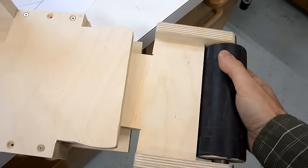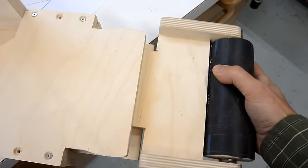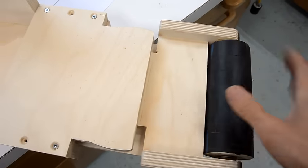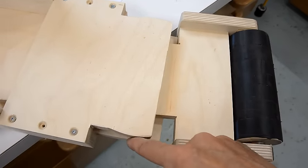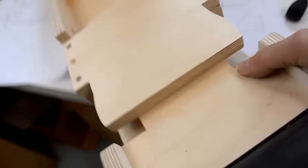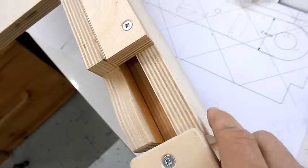This thing is supposed to be able to pivot a little bit to control the tracking, but to keep it from moving side to side, it's supposed to have this part fit in between here. This is a little bit too wide right now, and I also need to cut that same profile into the top of the sander, so I'll just do that while it's assembled on the bandsaw.